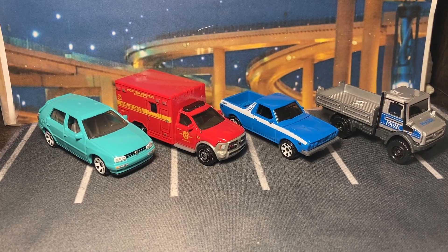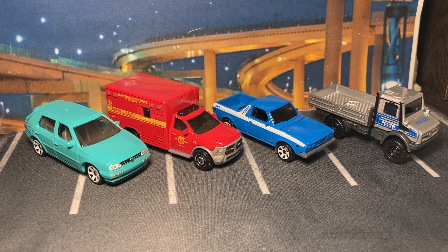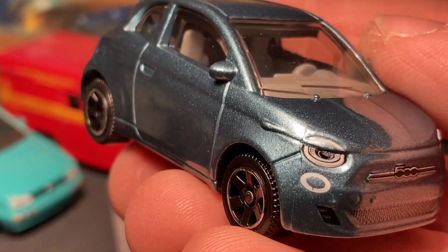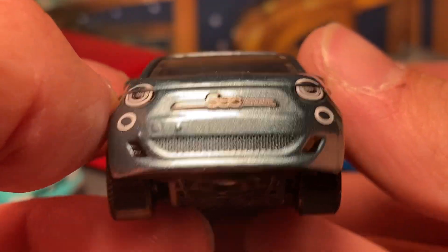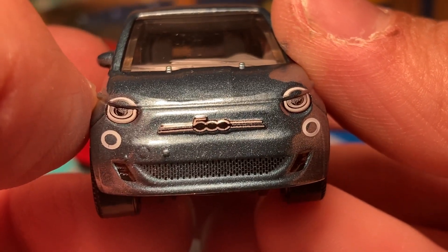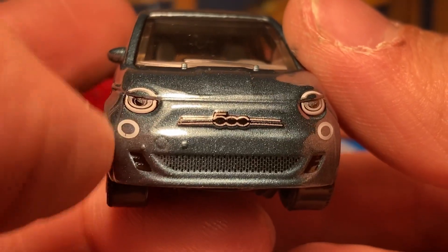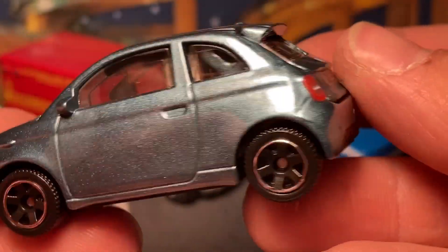Last but not least, we have the Fiat 500e — yes, this is the E model. We have the regular 500 in the main line and the E in Moving Parts. First of all, I love this metallic blue. Very nice detailing: you got '500' across the front, a little grille down below, little vents, and all the LED headlights to make it look modern and slick. It's still a Fiat 500 though.